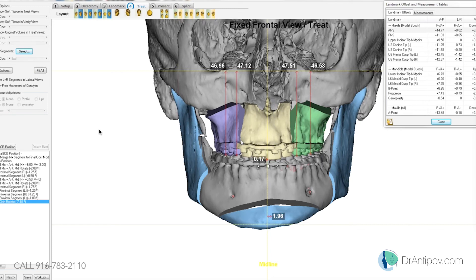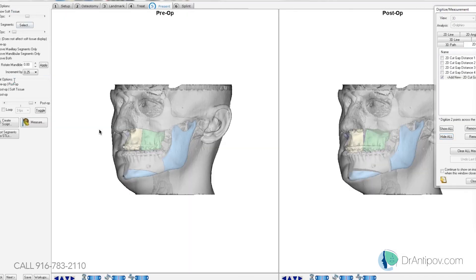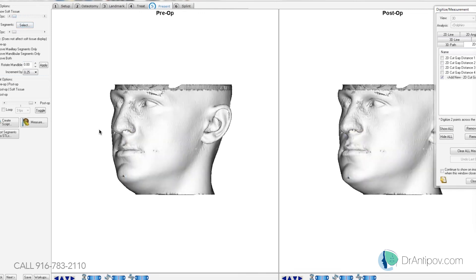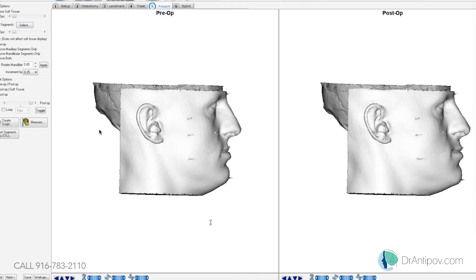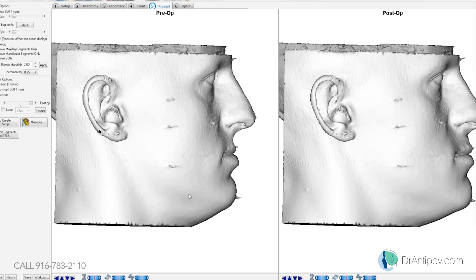Let's take a look at the facial profile on the soft tissue. Here's the pre and post — pre on the left and post on the right. The chin still needs a little more work, but it's reasonable for him.